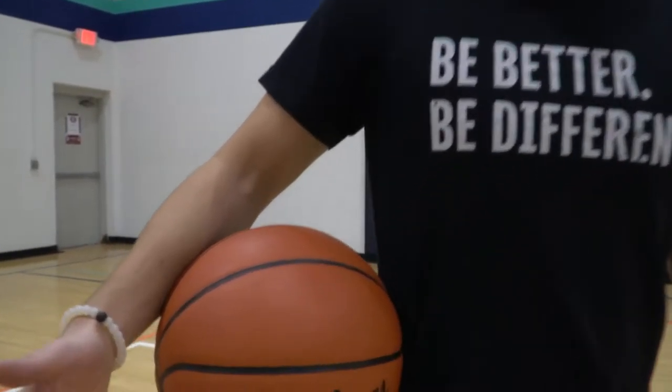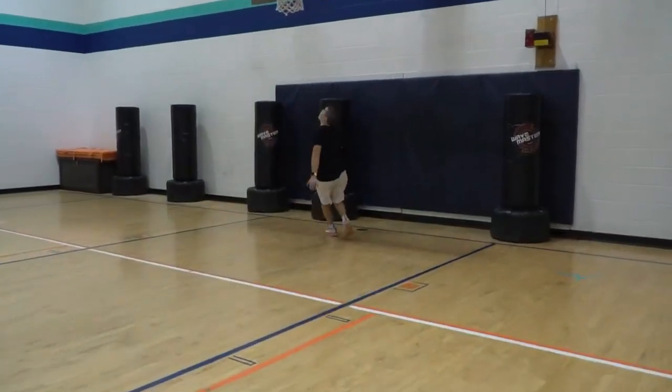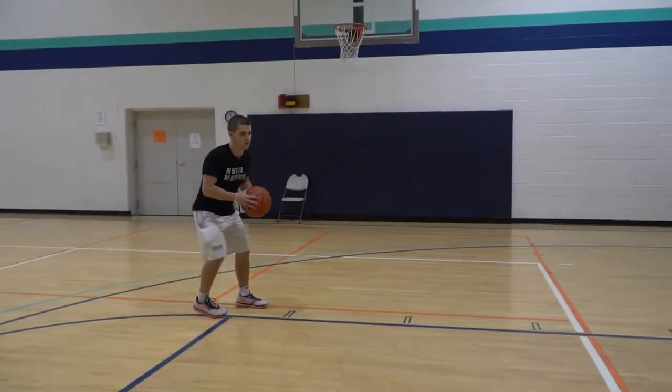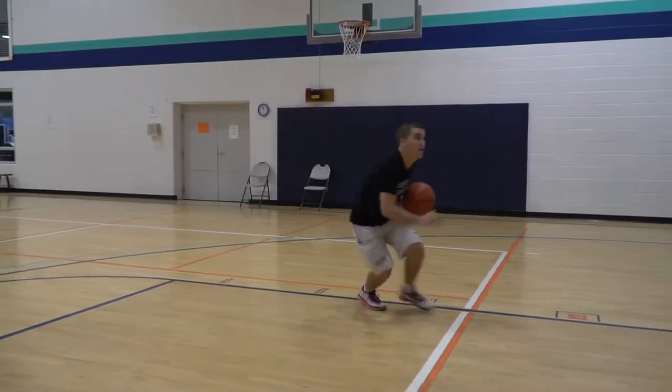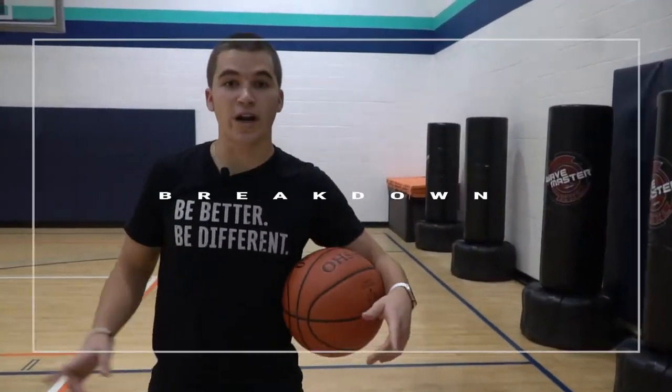This week's breakdown is going to be drop footwork. Let's break that down.